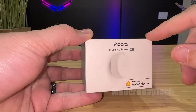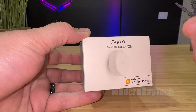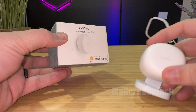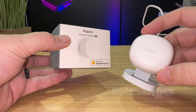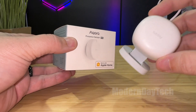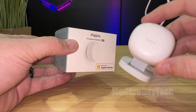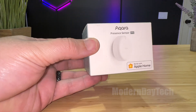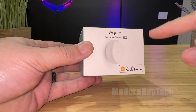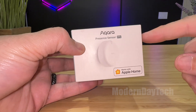Hey friends, today we're going to do a quick unboxing of the brand new Aqara FP2 presence sensor. I was super happy with the FP1, but the FP1 was very hard to get in the United States. I did get a bunch of them and this is one of the best sensors I've ever tested. And looking and hearing about the FP2, that takes presence sensors to the next level. So I can't wait to get this thing installed.